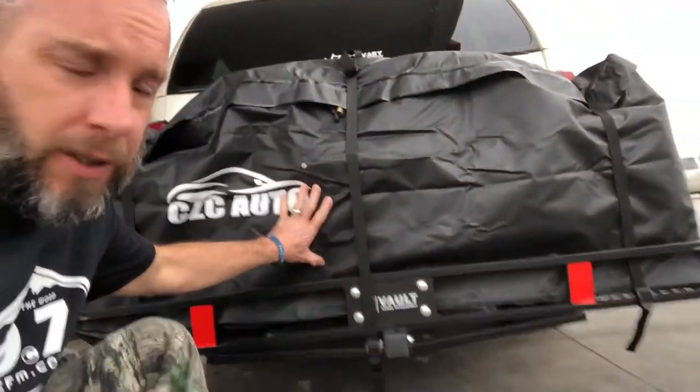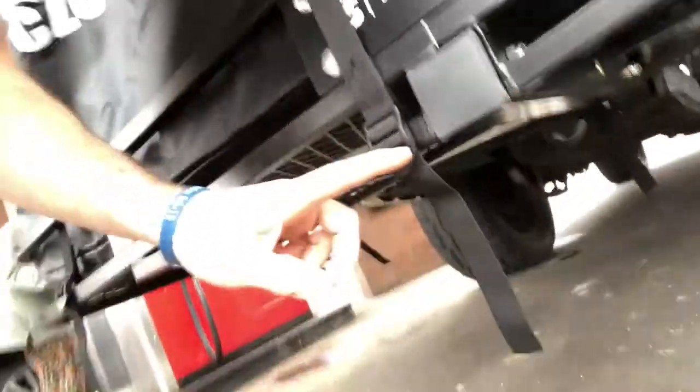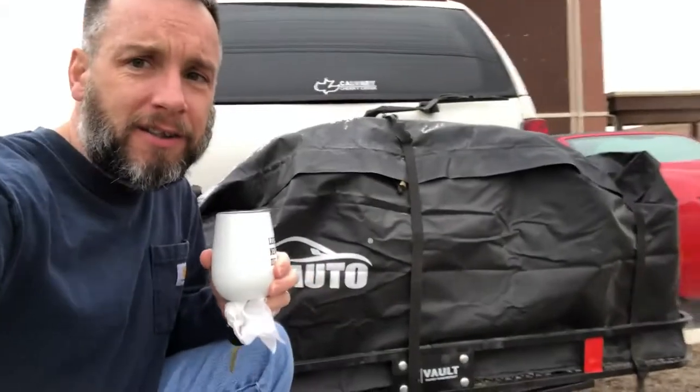Here we are a little farther on in the trip — we got the bag going and the Cargo Vault management system loaded up. The tie-down points seem really strong so far, and the straps on the other end are showing no issues either. Pretty happy with it at this stage.